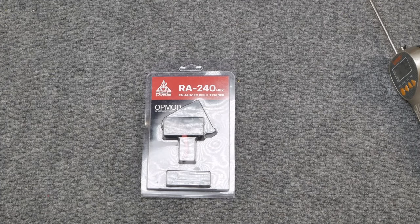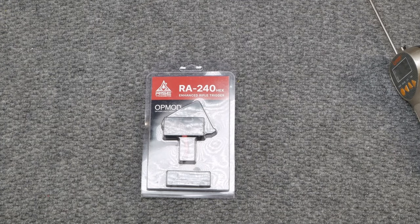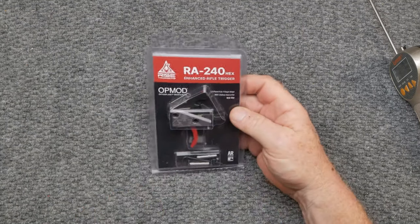All right guys, KB32 here. Check it out. We're sitting over here on the review table, and in front of me I got this little guy from the guys over at Rise Armament Triggers — Rise Triggers, whatever you want to call it. Received this from the boys over there at Optics Planet.